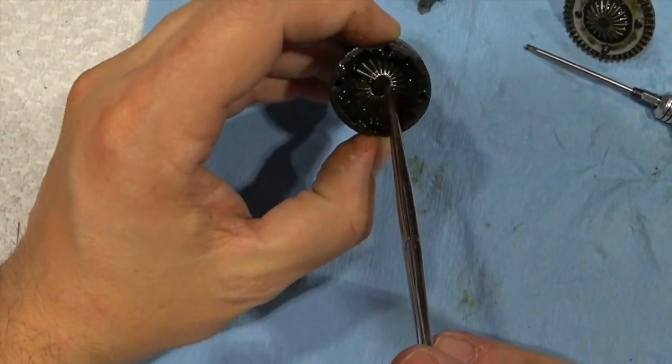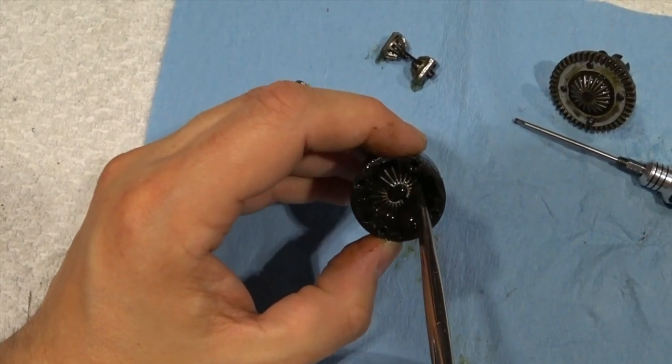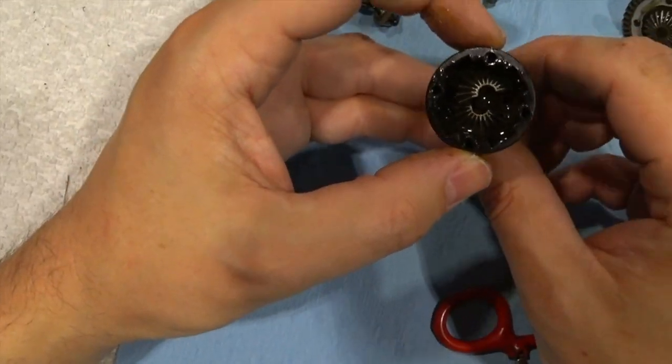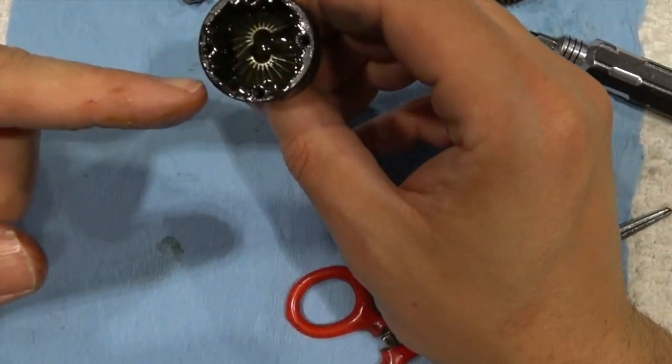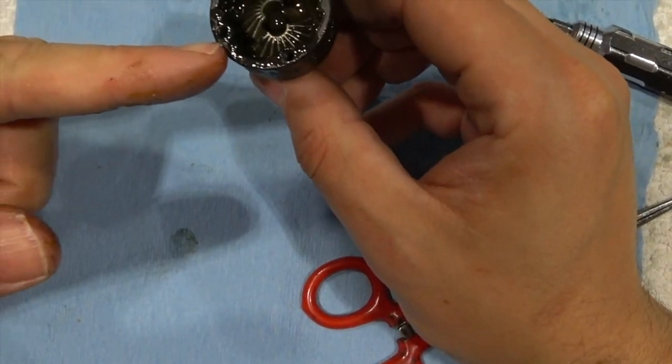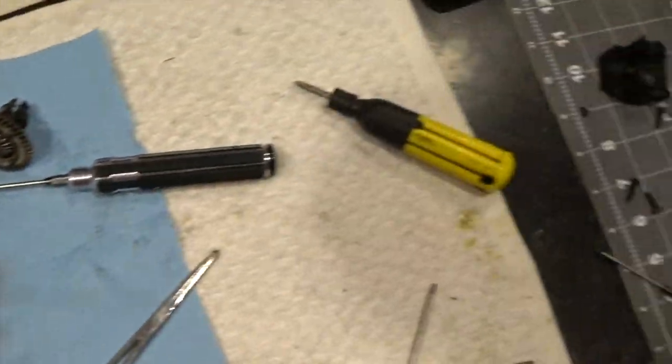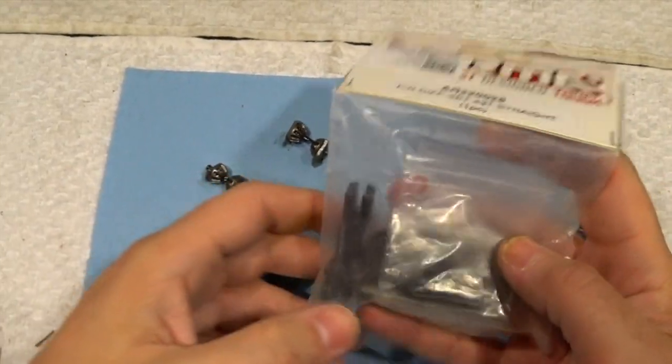Oh yeah, there it is. I broke that in two. There's the culprit. That's why I don't have a front differential anymore — that snapped in two. That's not a bad fix whatsoever, so I'll just clean out the diff cup. I have that gear. It is included in this kit.